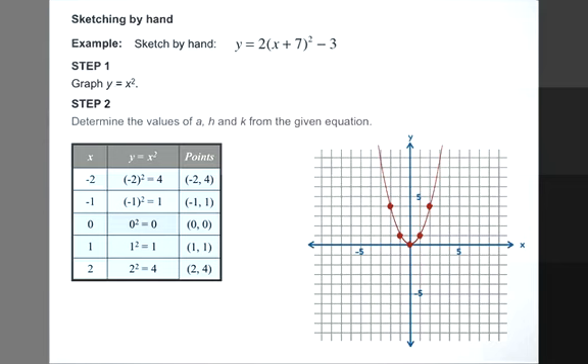Our second step is to determine the values of a, h, and k for the given equation. Here's our a — a is equal to 2. Here is our h — h is equal to negative 7. Recall, whatever our number is here, we take the opposite sign. So if it's positive 7, our h is negative 7. Our k is negative 3.